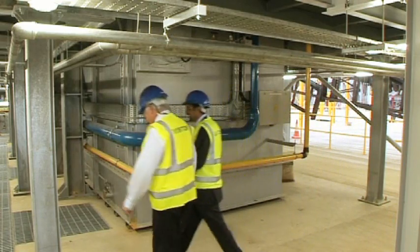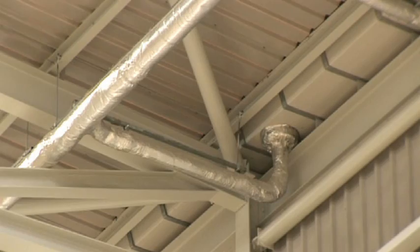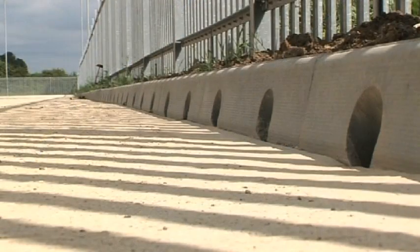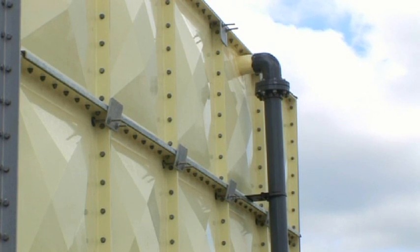The new plant was designed to incorporate a lot more environmental aspects and energy efficient measures. One of the main environmentally sustainable features of the site is the ability to capture any rain that falls on the site, both on the roof and on the ground. It prevents it leaving the site, so any contaminated water is kept on site and can be reused within the process.